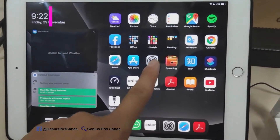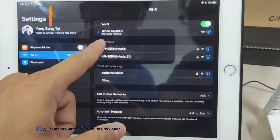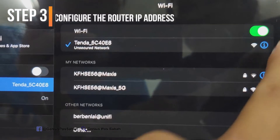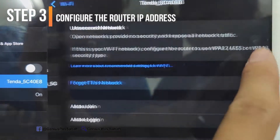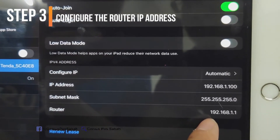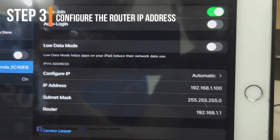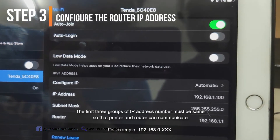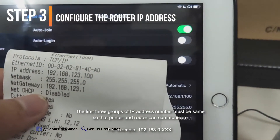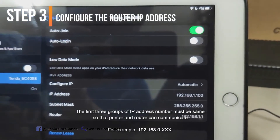Make sure the router is on and then go to the settings. Connect to the router. This time I'm using the Tenda router. To check the Tenda router IP address, I click the eye button. As you can see, the router address is 192.168.1.1. Since the printer IP address is 192.168.123.x, I need to change the router to 123 so that both devices can communicate together.